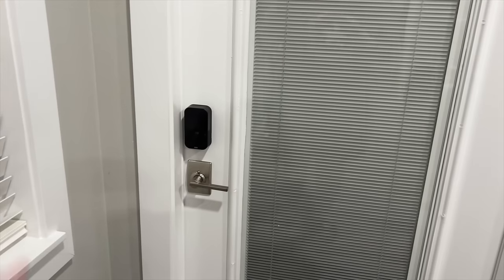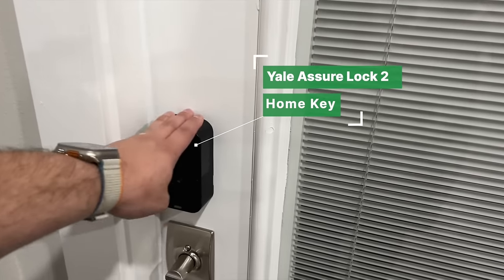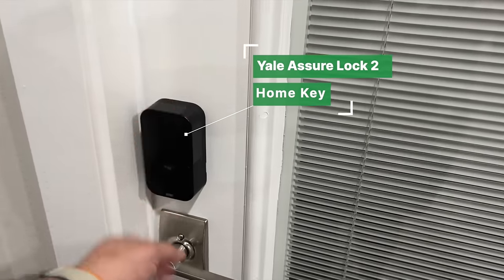Heading outside to the patio — here's the Yale Assure Lock 2, review is in the description. I put another Aqara E1 camera out here; great if the kids are swimming in the pool, and it's a pan-and-tilt. I asked Siri to turn on the backyard lights. A pair of Sonos One SLs out here, and the pool lights are also on smart switches — Leviton and Meross in different combinations. An addition this year is the Flic Twist, a cool button you can program to play music through Sonos or control Hue lights.